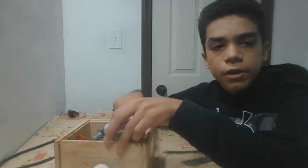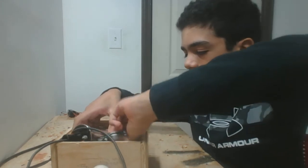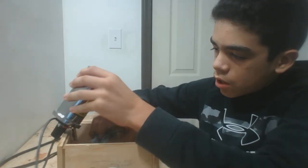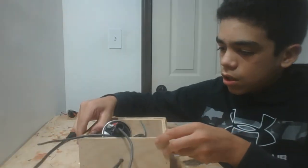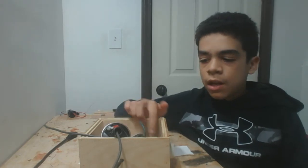Congratulations, now you have yourself a high voltage power supply. Try to organize everything in the box.